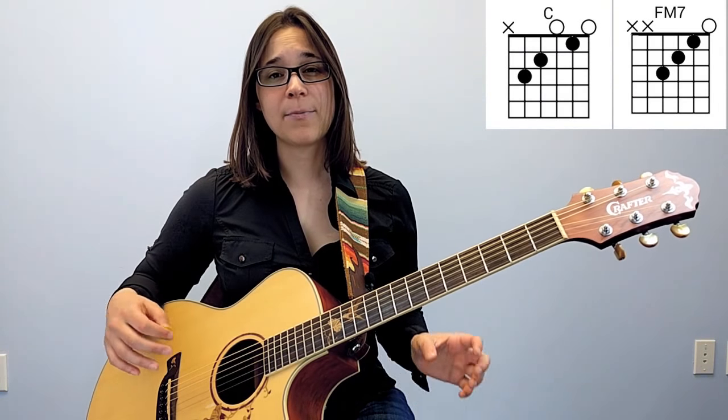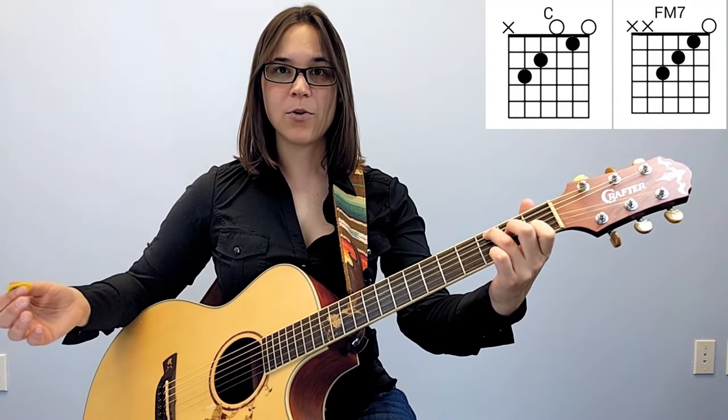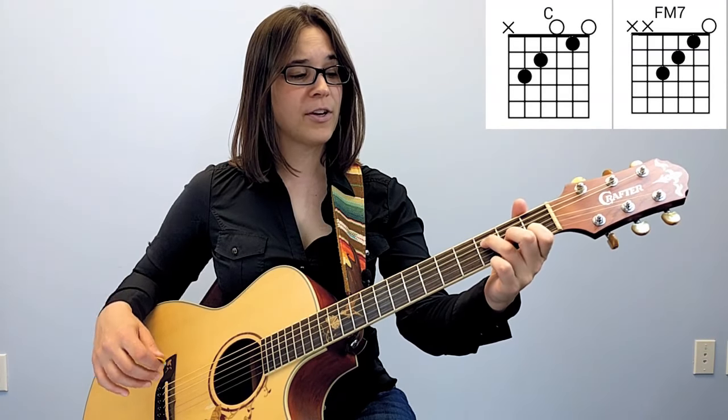If you know a C chord, we're going to show you how to get into what's called an F major 7 chord. An F major 7 chord looks a lot like a C chord, except we're just going to take the top two fingers and move them down one string each. If we make a C major chord, we're going to take the second finger, move it down one string, and the third finger and move it down one string, and you would just strum the bottom four strings.